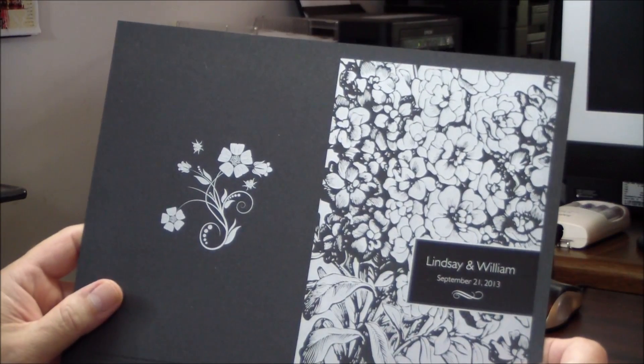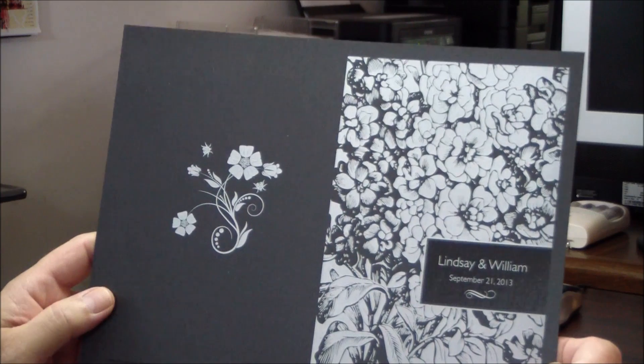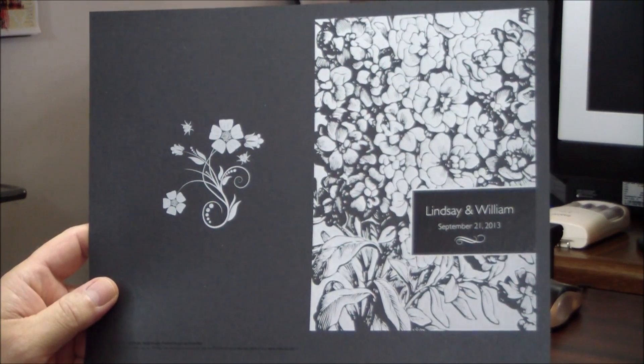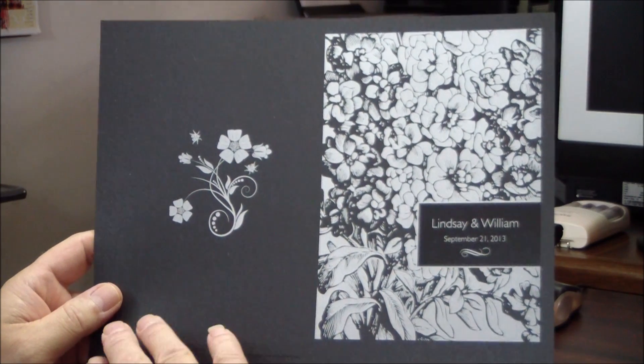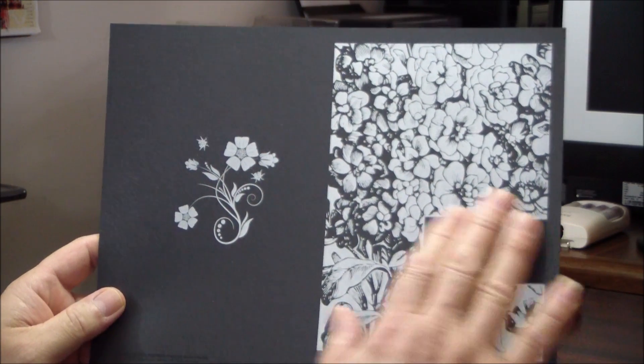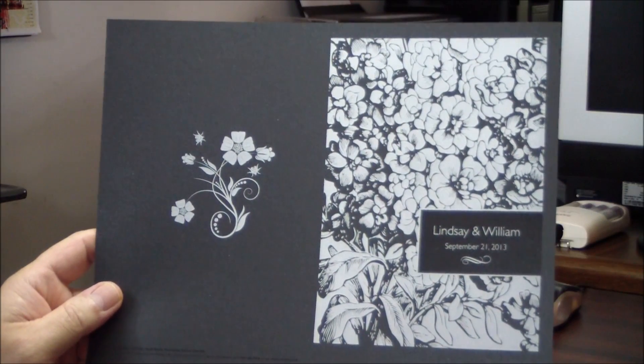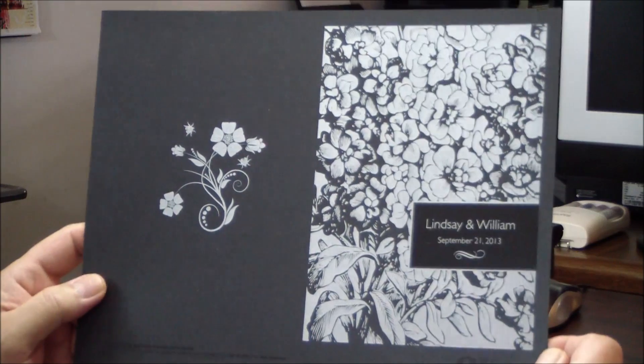So the ability to print white on top of color works for reliability and it works for quality. But also remember that if you printed color on top of white stock, there would be a white void area around the whole edge. A color stock is color edge to edge.